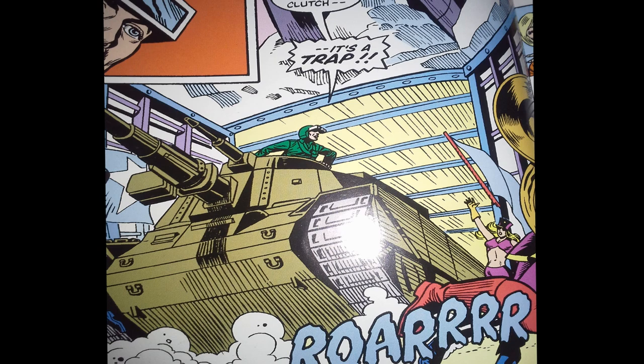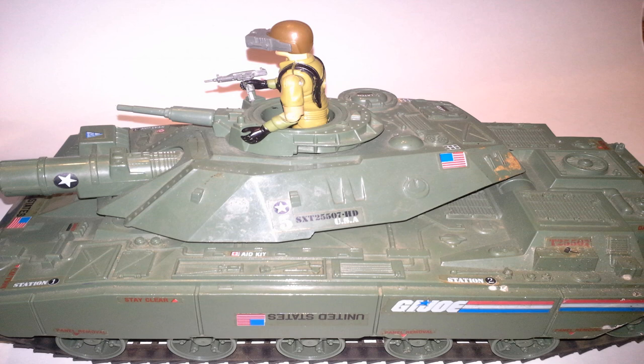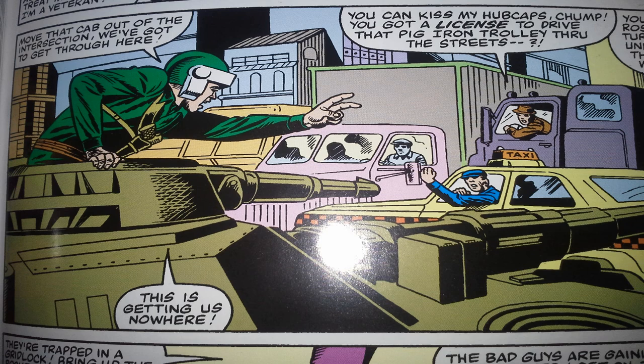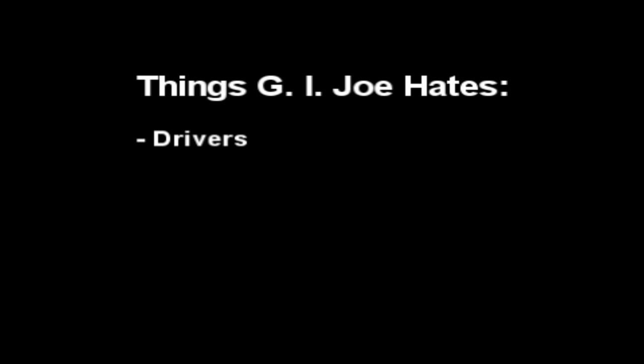So the tank speeds off, and Clutch is driving — he is the driver of the Vamp, while Steeler is the tank commander. I always just assumed Steeler could drive the tank himself. But if it did need another driver, it would have been nice if the toy Mobat had accommodated another action figure. It doesn't — it only accommodates one, and the one it came with was Steeler. So the band, of course, is a bunch of Cobra agents, and they all pull assault rifles and submachine guns and give chase to the tank. The Mobat is stuck in traffic, and other drivers will not move for them to get by. And with that, I'd like to make note of something: G.I. Joe hates drivers.